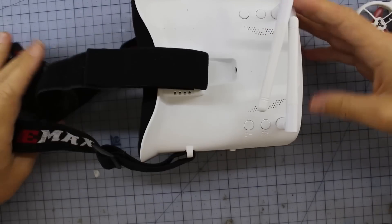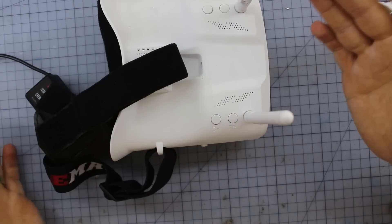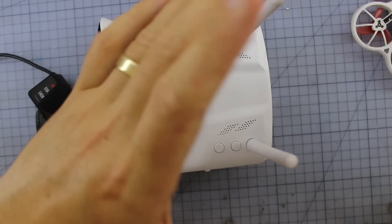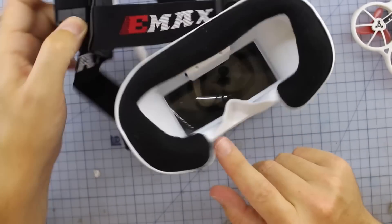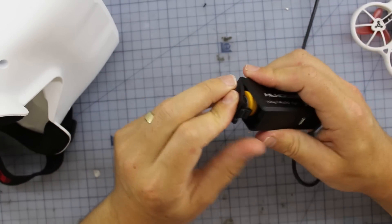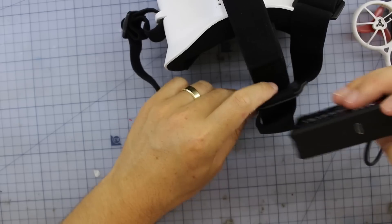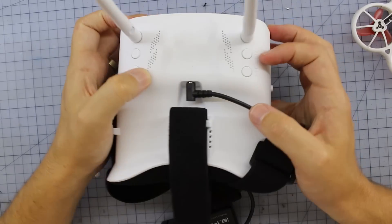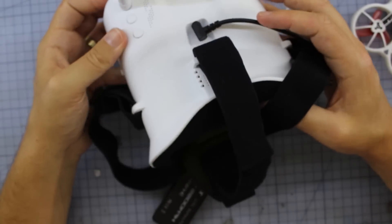Now let's talk about these bad boys — the Emax goggles. We've got diversity and a nice big bright screen in here. They fit well on your face. There is a little bit of light leakage, but you do get some little foam pads you can stick down there. I love what they're doing with the batteries — there's an 18650, charged by USB. It simply clips in at the back and plugs in to the front. It does have a fan built in — that fan might be a little bit noisy for some people, but it's pumping air around.